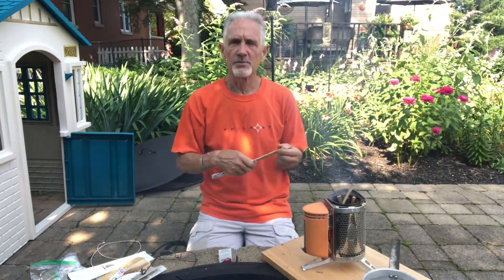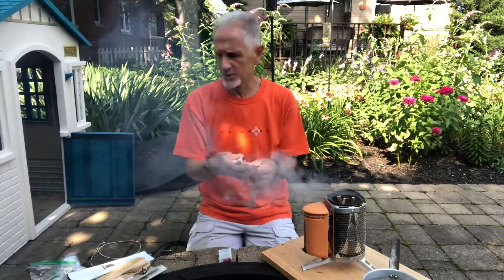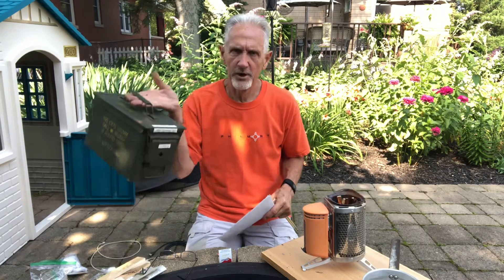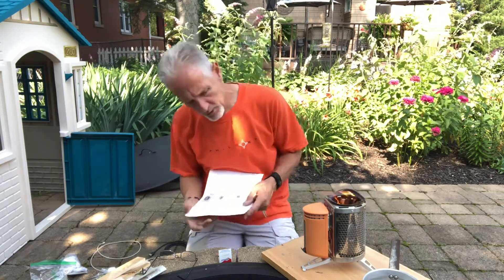You can keep the fan going, and you can save the wrapper from the chopsticks for a fire starter — put that in your fire starter kit if you want to keep it. You should be able to see we've got a really nice flame going now.